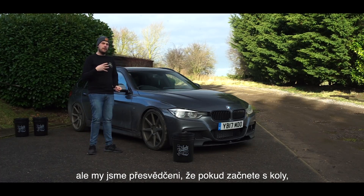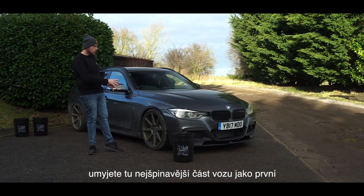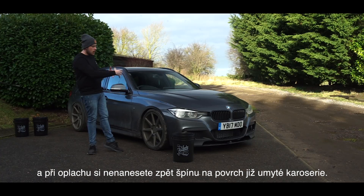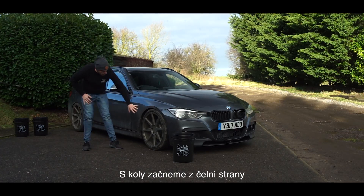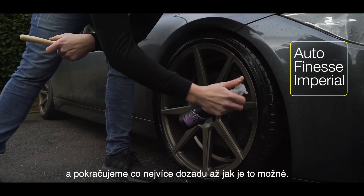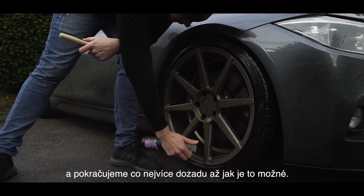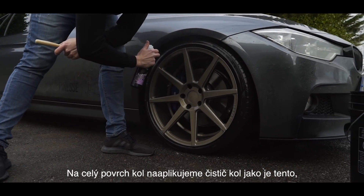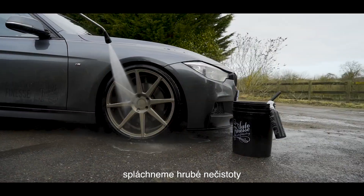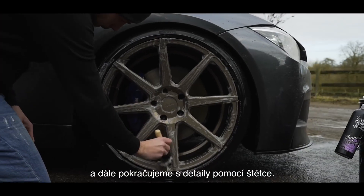We're under the belief that if you start with the wheels, you're going to get the dirtiest area dealt with first, and it avoids splashing any dirty water from the wheels up onto clean bodywork. With the wheels, you'll always start on the face and work your way to the back to remove as much grime as possible, fully covering the wheel with a wheel cleaner if they're in a grubby state, then jet washing off.